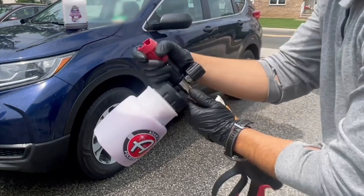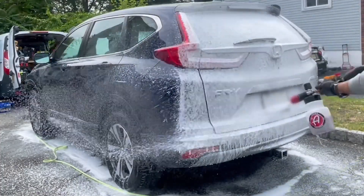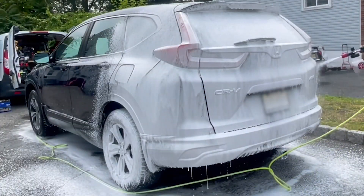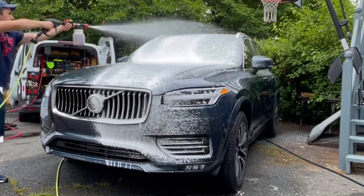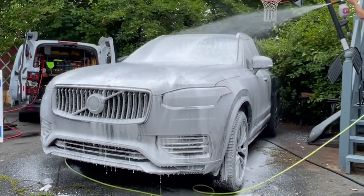This foam cannon comes with dual adjustable spray fans and a foaming nozzle that gives my car the perfect bubble bath. Just look at that blanket of foam! What I love about it is how the foam cannon lubricates and protects my car's paint, wheels, and trim.